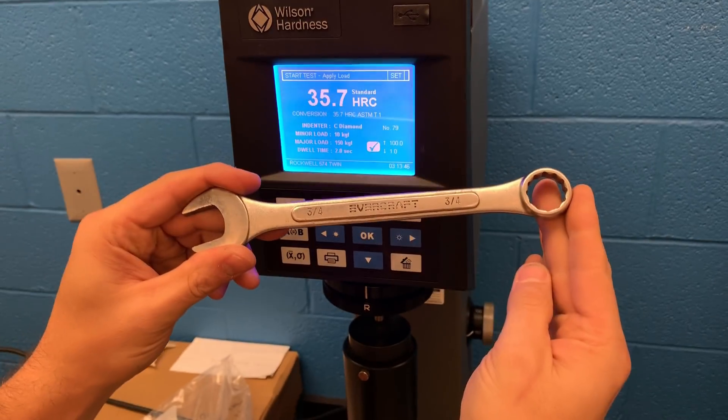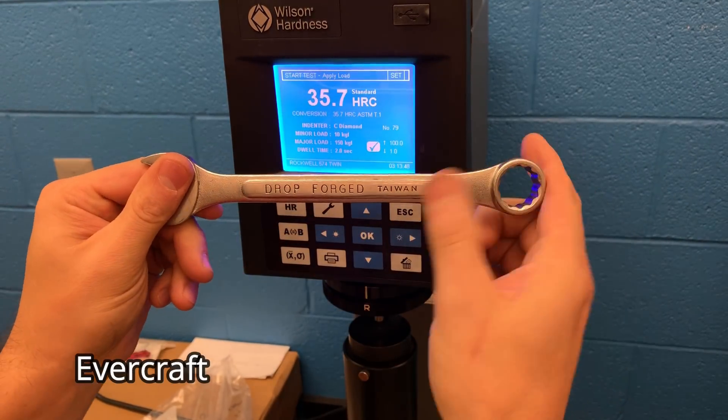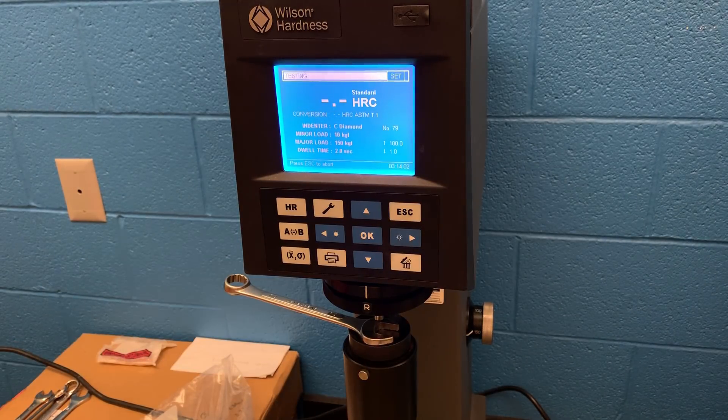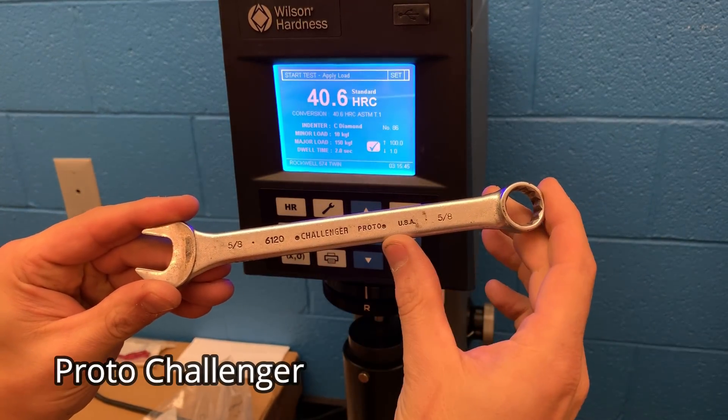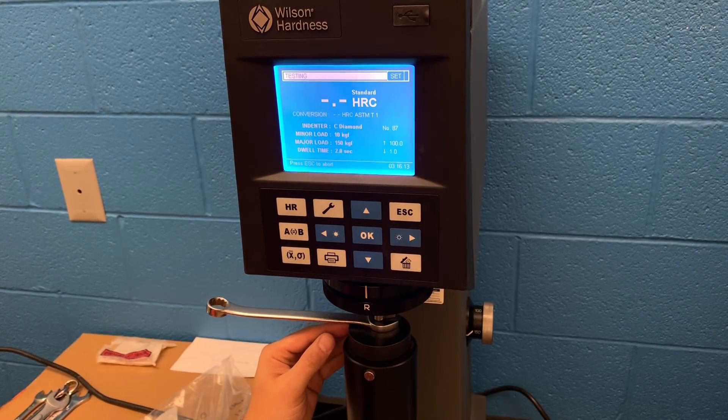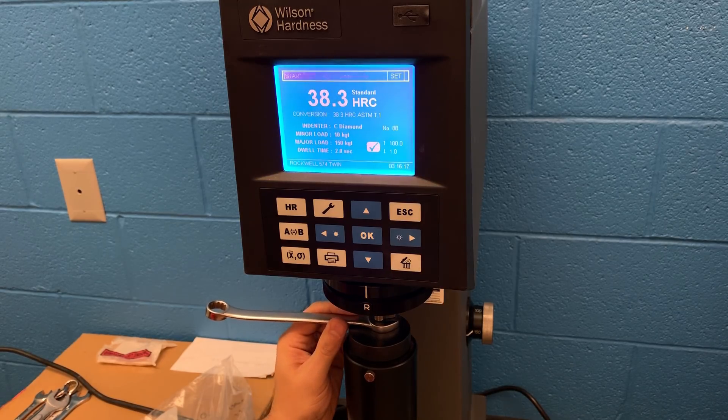Here you have an older brand — this is an Evercraft. They don't make them quite like this anymore. It looks like an older Craftsman USA wrench, and this one is testing in pretty hard, right in the middle of things at 44.1. Here we have a Challenger by Proto — an older made-in-the-USA wrench — and this one is testing out really soft. Could it be a fluke? Sure, but manufacturing many years ago is different than what it is today.